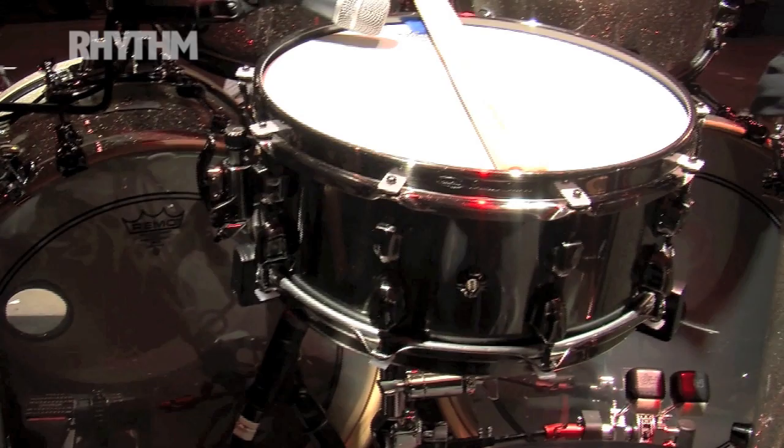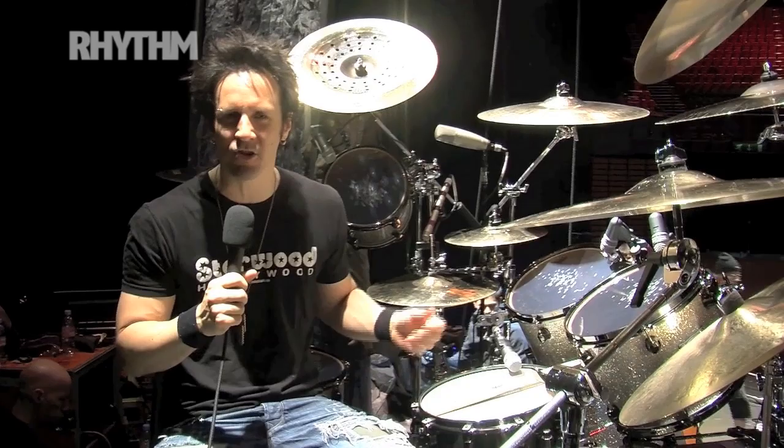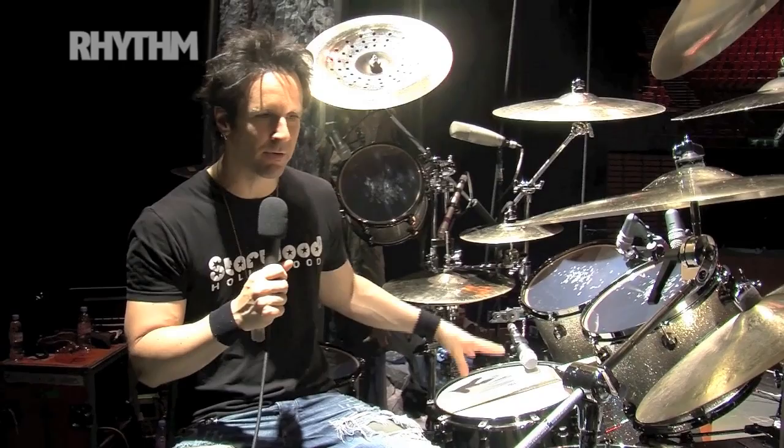We've got the Blade snare drum. This is a great snare Mapex has been making. It's a steel 5.5x14 drum — it's the same version as the Machete, which is an inch deeper. We started out using the Machete, now we're using the Blade. Just keeping it fresh, mixing it up.